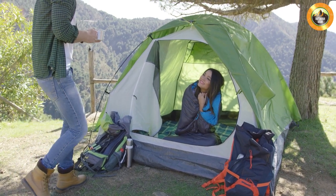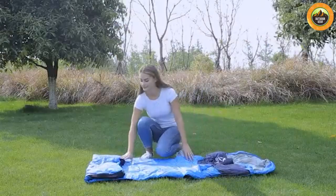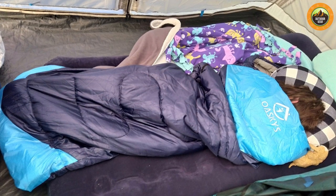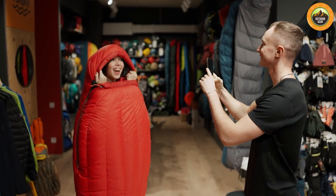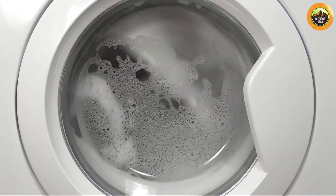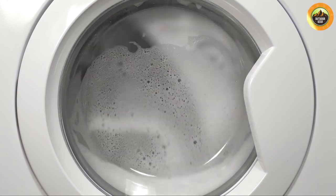Secondly, the Oskies camping sleeping bag was easy to pack and transport. The included stuff sack made it easy to compress the bag down to a small size, and it fit easily into our camping gear without taking up too much space. Finally, the bag was easy to clean and maintain — we simply wiped it down with a damp cloth after use, and it looked as good as new. We also appreciated the fact that the bag was machine washable, making it easy to keep clean and fresh.